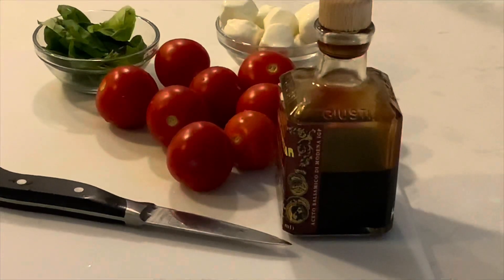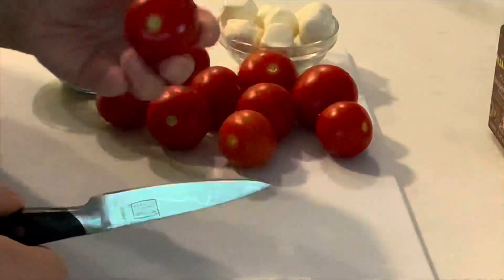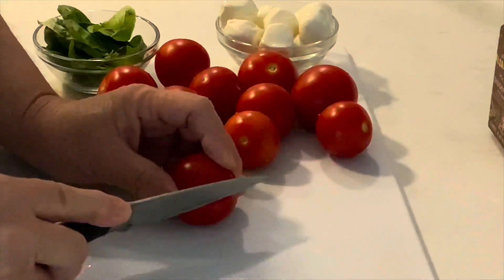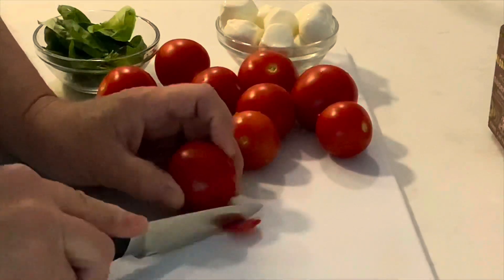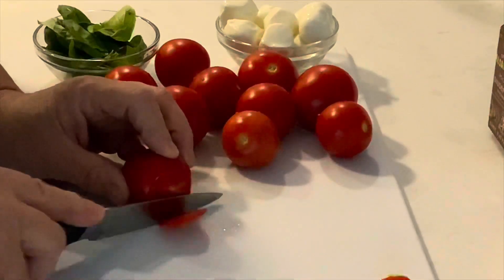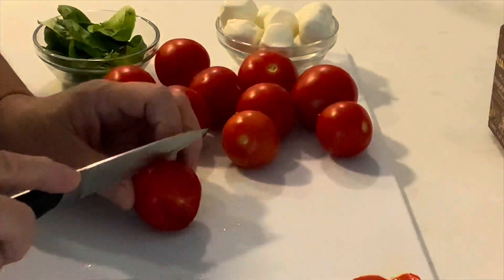What I like to do is cut the edges off of my tomatoes, and this helps the tomatoes lay flat on the surface of whatever plate I put them on. Because I'm using Campari tomatoes, I'll be cutting my tomatoes in half.